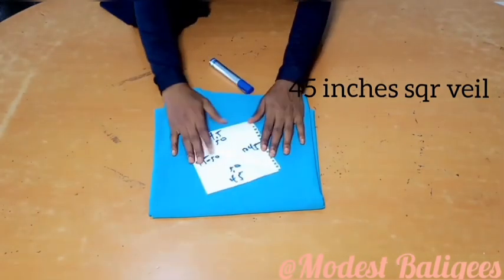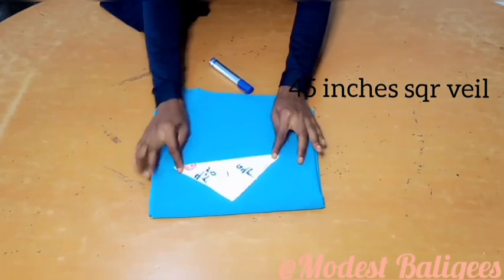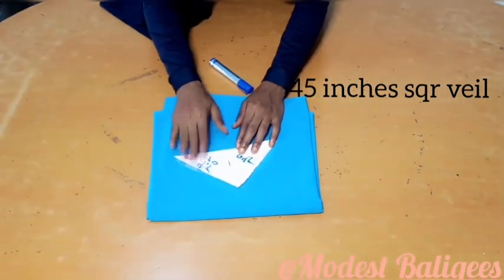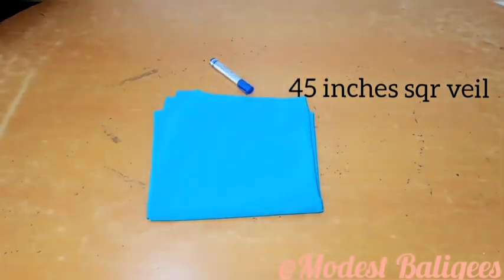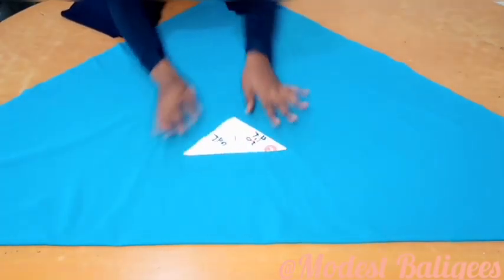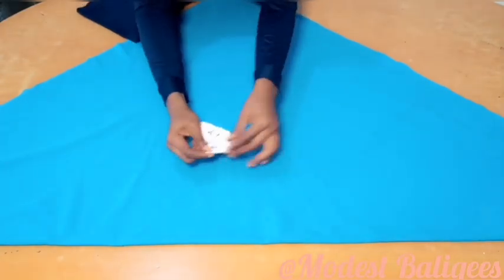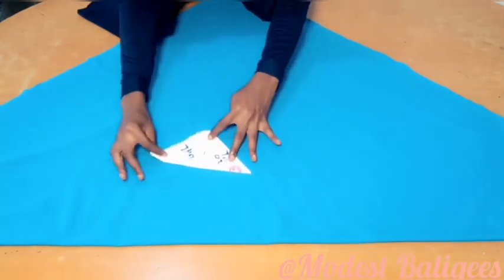For this tutorial I'm going to be using a 45-inch square veil. The first thing I'm going to do is fold my veil into a triangular form, folding on the wrong side. After folding, this is what we are going to have. Then the next thing I'm going to do is fold my triangle into two.